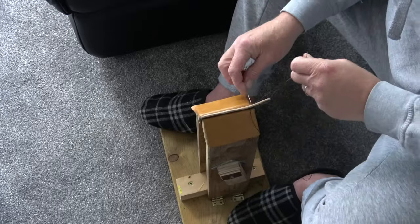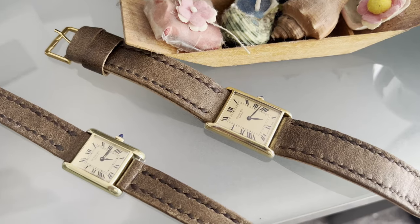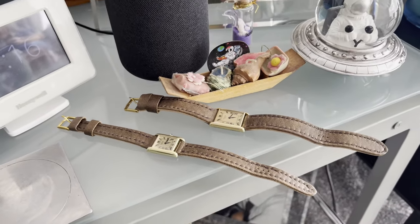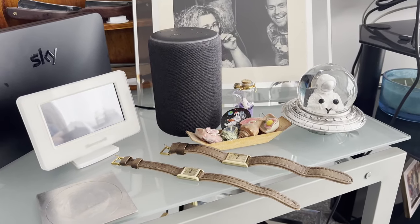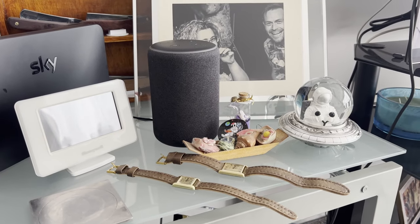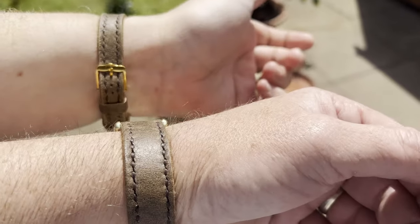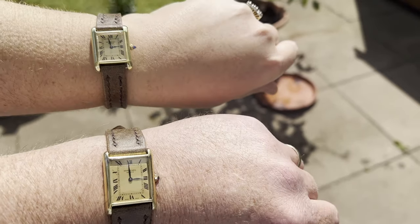So with both straps made let's see what we're left with. As I say, you can see the stitching is not brilliant but it's a good effort. And then if we have a little look to see what it looks like on the wrist - I'd like to thank you all for joining me, and I'll see you on the next one. Thank you.